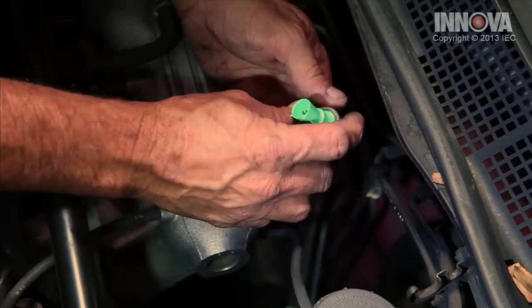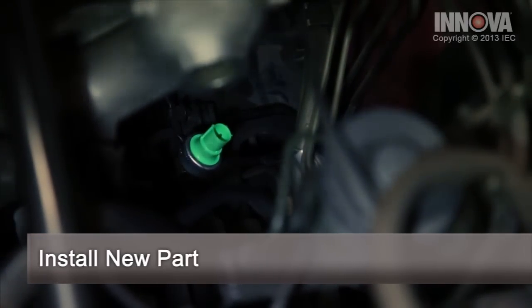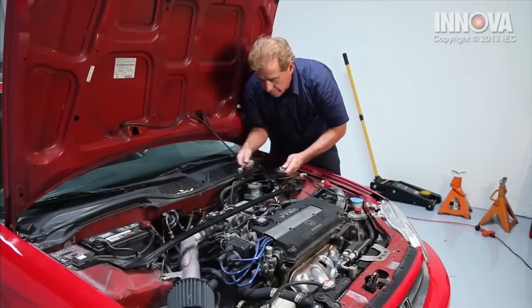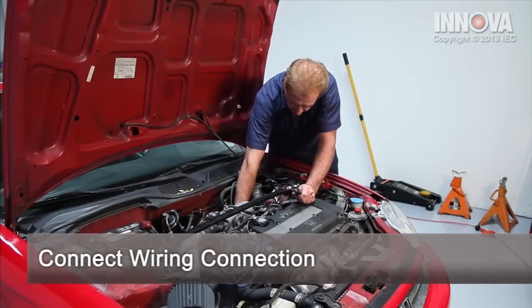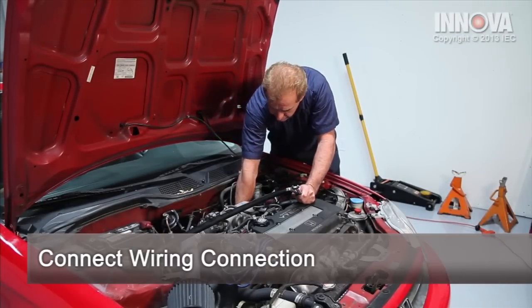We're going to go ahead and reinstall our replacement part. Once we get it started, we're going to want to tighten it down. Now that we've tightened up our pressure switch, we want to connect our electrical connection. Make sure it's tight.